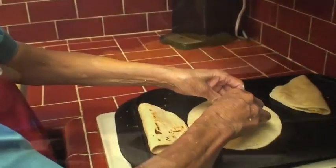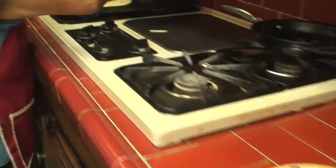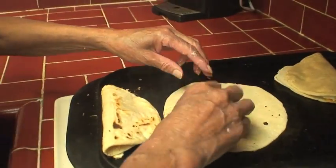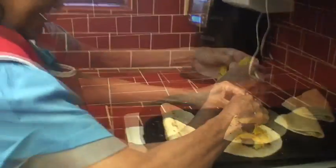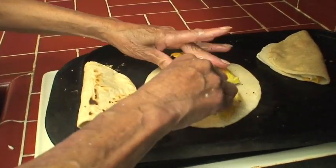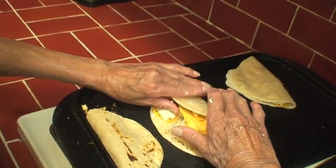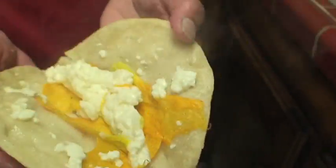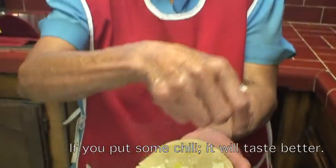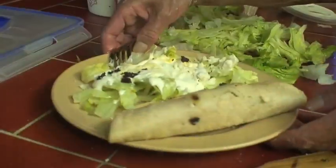Look at the chorizo! Florecitas! Here is the first one — look how good it is! If you add a little chili on the side, it's even better. Look at that plate.